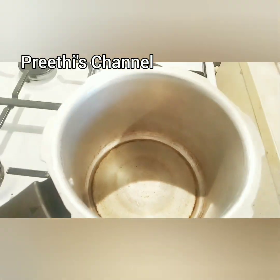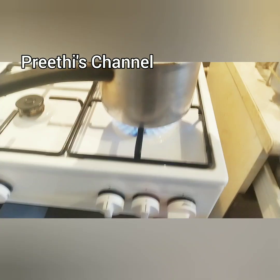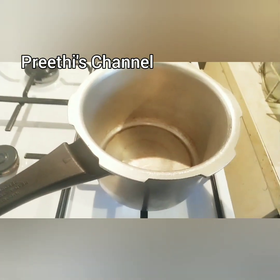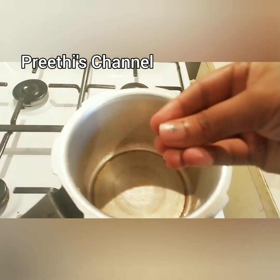I have 4 spoons of tea and a lot of spices for you. I will cook it on medium heat — you can cook it in the middle of the pan.